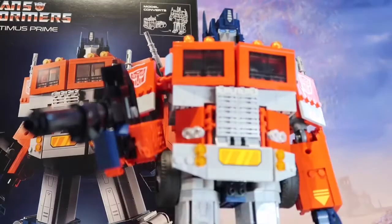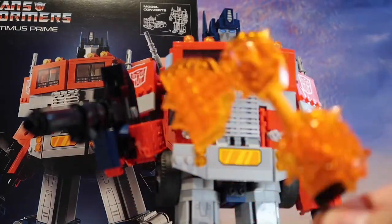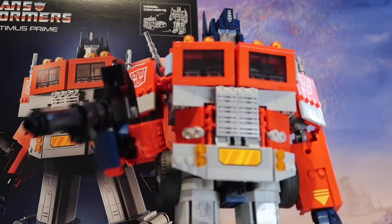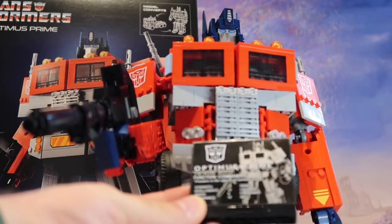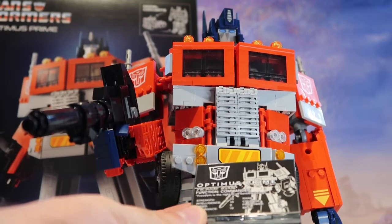The orange axe is a bit pointless to be honest — it keeps falling out of his hand, so I'm not going to be displaying it with the orange axe. The gun looks fine. There's also an Optimus Prime nameplate that gives you a bit of information about his strength, rank, and courage.